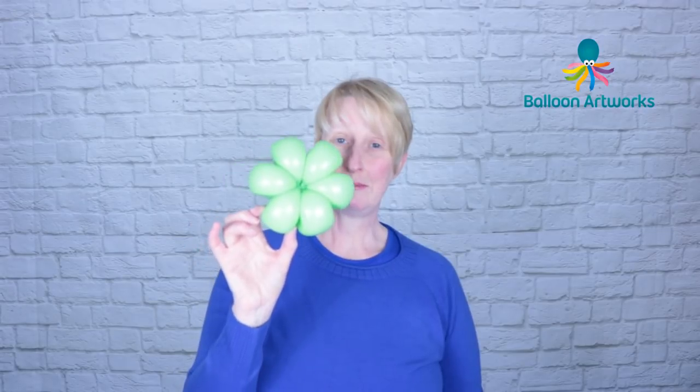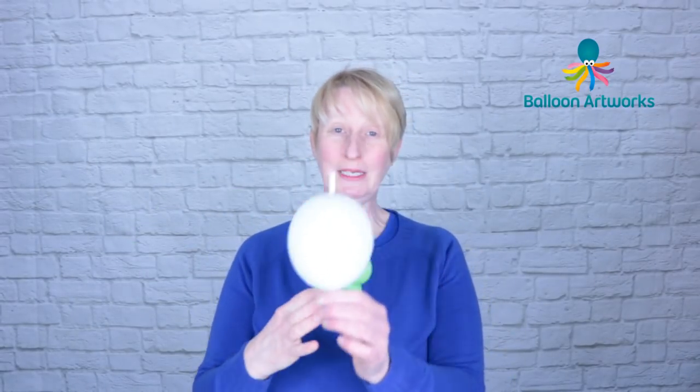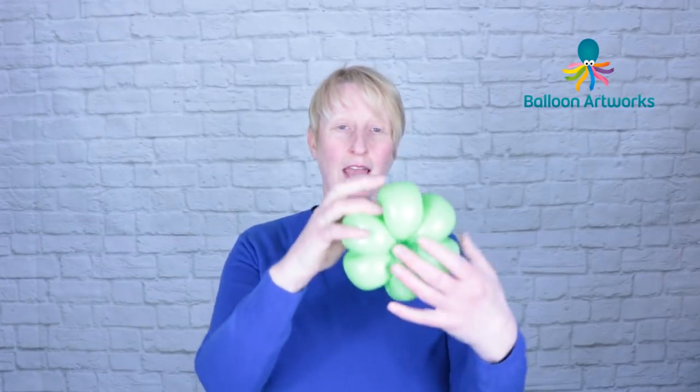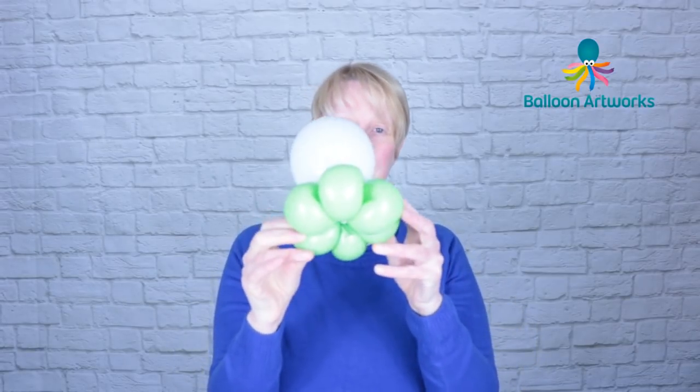To begin with, take a lime 260 and make a flower. I've made a six-petal flower — if you want to make five petals that's fine. Then take a quick link, I've put about three and a half to four inches of air in here, and just wrap that quick link into the base.